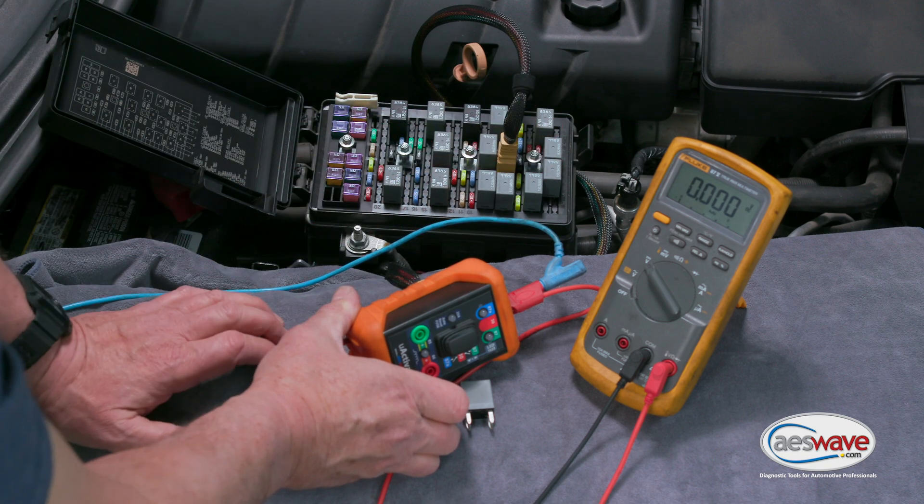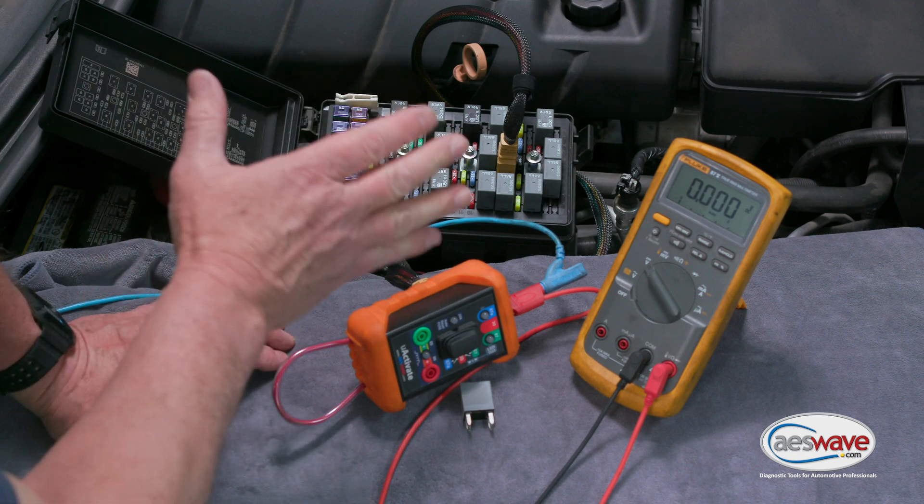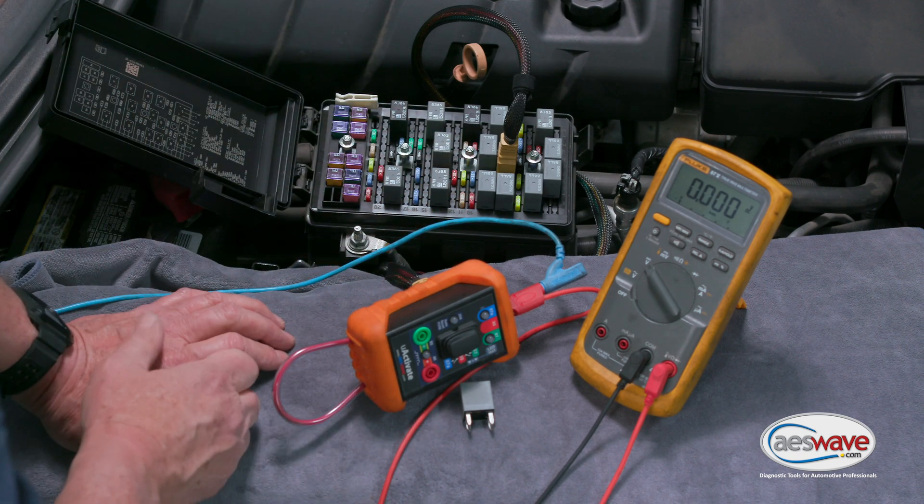That would be an acceptable load. If you saw a volt or two volts or higher, then you definitely have a problem on the power supply circuit.